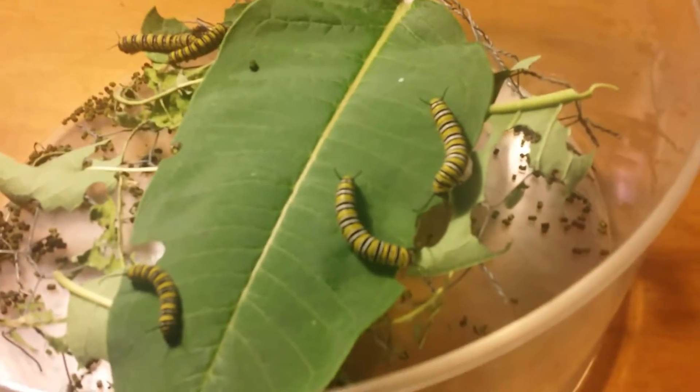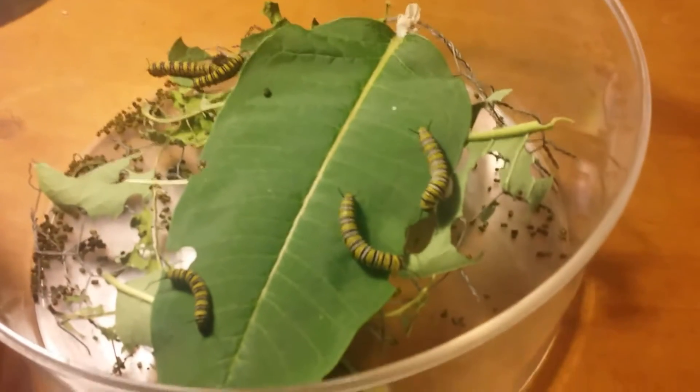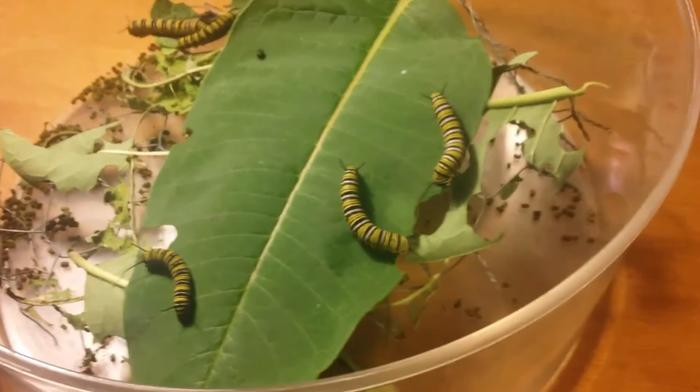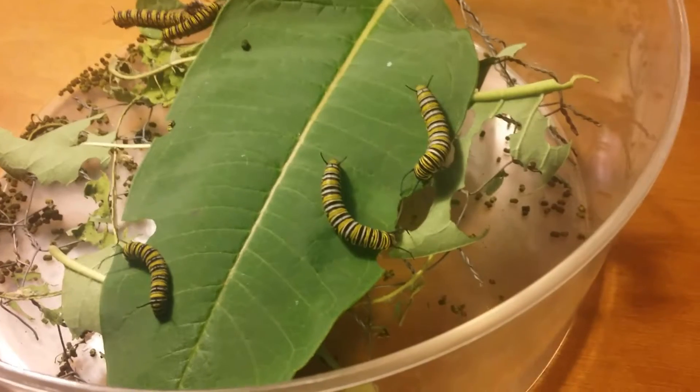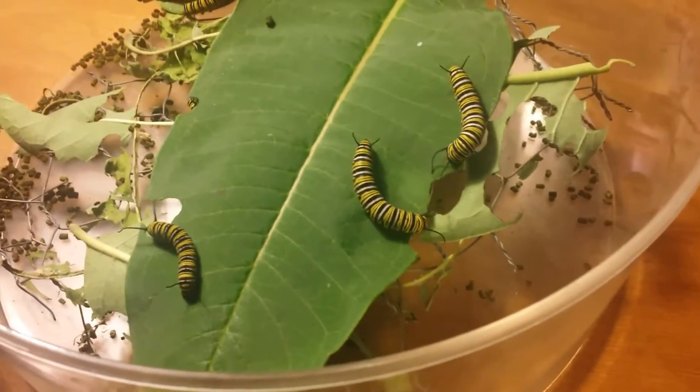I would imagine when I come home from work tonight I'll probably have a butterfly in there. Even just from last night, you'll notice I put in a new leaf because all the vegetation was gone. These ones here will probably start to climb to the top and form their chrysalis. I just wanted to show you how quickly it happens — and hopefully we'll have a butterfly tonight.